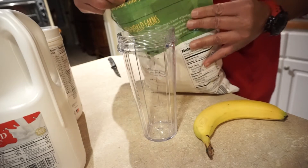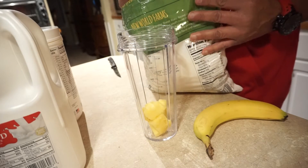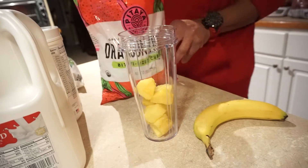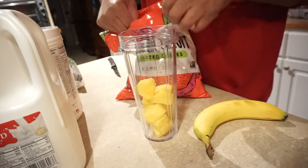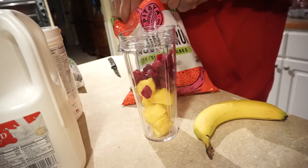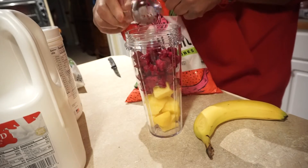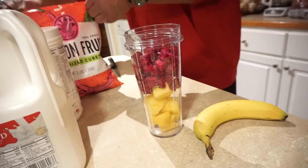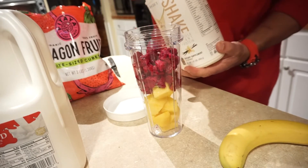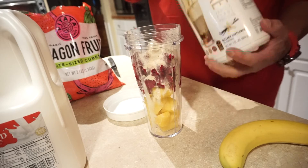We're going to put in some pineapple chunks. I'm just putting in what I think I'm going to like. We're going to put the organic dragon fruit in. Then we're going to go ahead and put in the two leveled-off scoops of the protein powder.